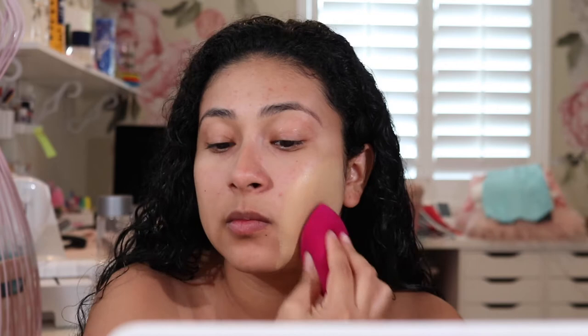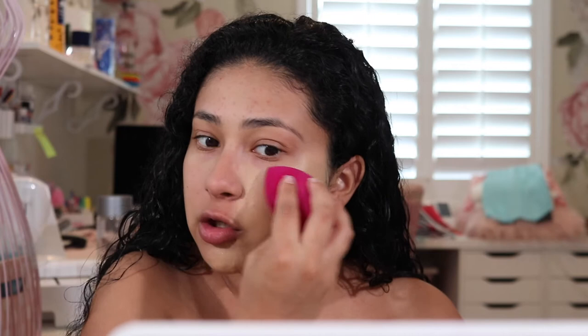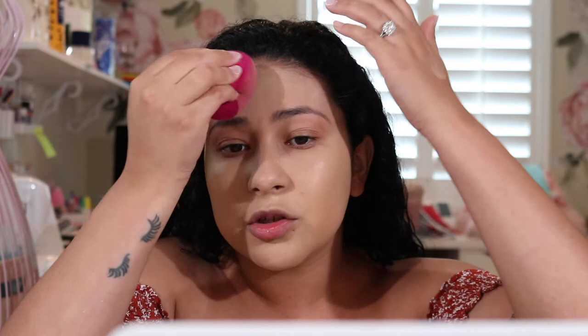You can layer the foundation if you need more coverage — I think I could go a shade or two darker. It has some kind of fragrance I can smell from either the sponge or the foundation. A lot of people like applying foundation with a brush because it gives more coverage and doesn't use as much product, but I never really liked applying foundation with a brush — I prefer the beauty blender 100%.